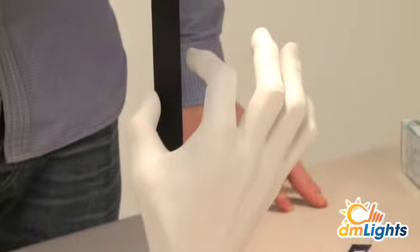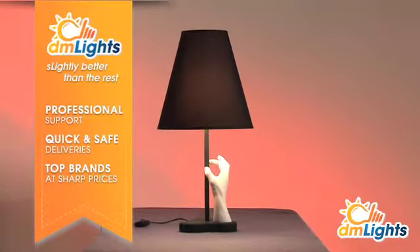Order the Fontana Arte Mano online at a sharp price at DM Lights. DM Lights — slightly better than the rest.